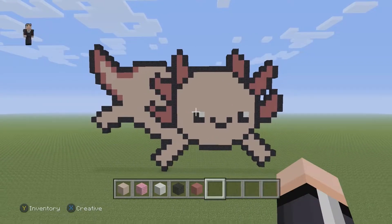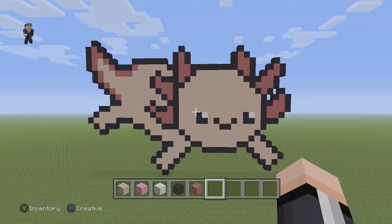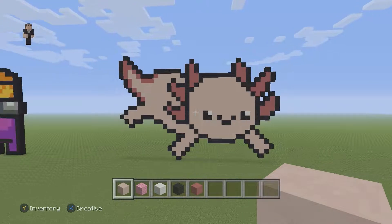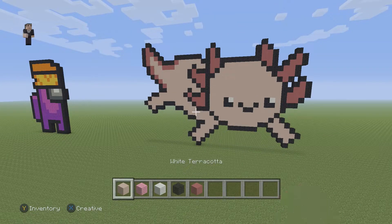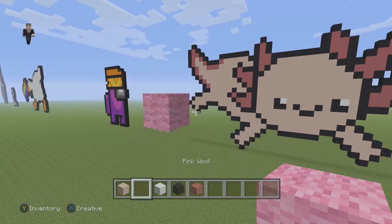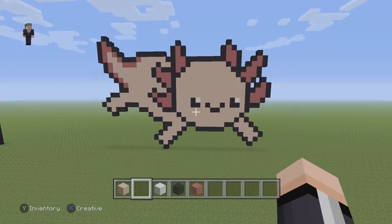Hey, what's up, it's William from Rocket Zero, and welcome to another pixel art tutorial. In this video we're going to be building an axolotl. We're going to be using some white terracotta, but feel free to use whatever blocks you want. I'm using this old school version just because I like the colors. We're going to be using white terracotta, pink wool, white wool, black wool, and some pink terracotta.